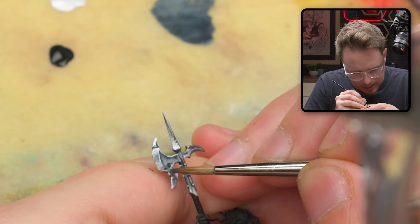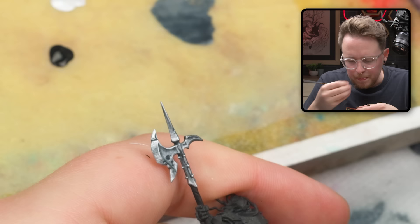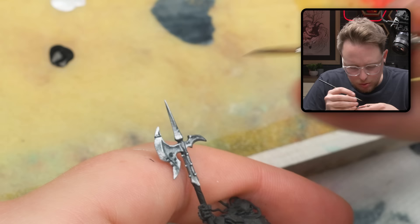I have a little shadow area right in there — I'm liking it, it's looking nice. Let's try to strengthen it with some straight Abyssal Blue.